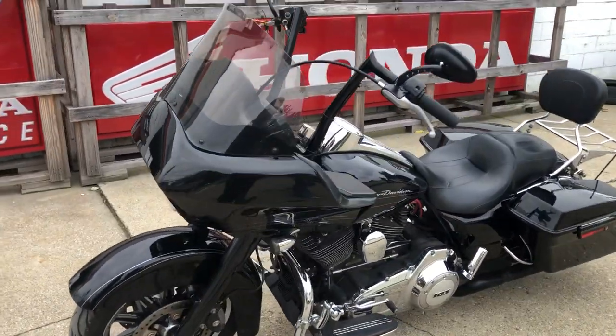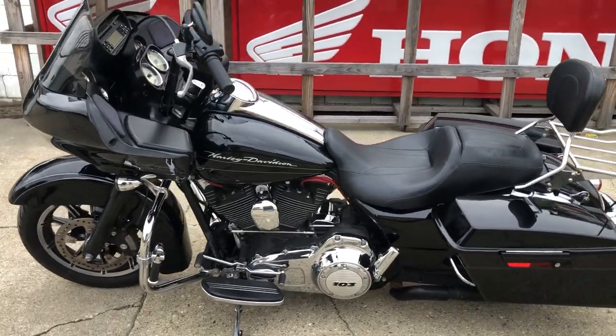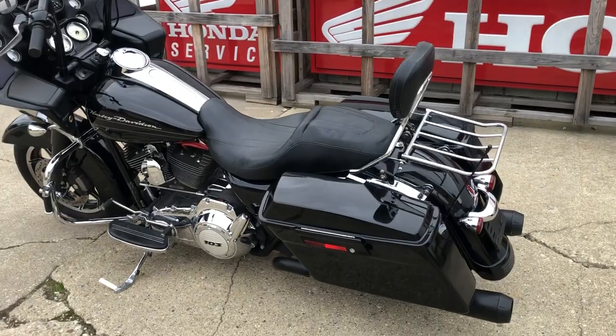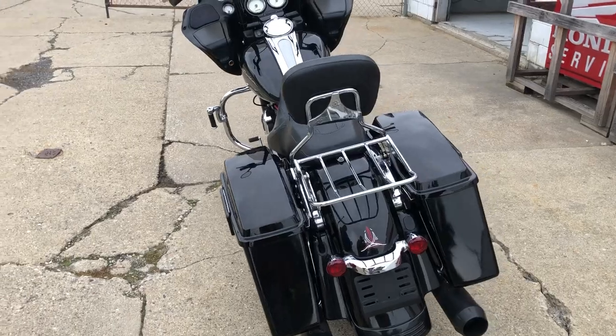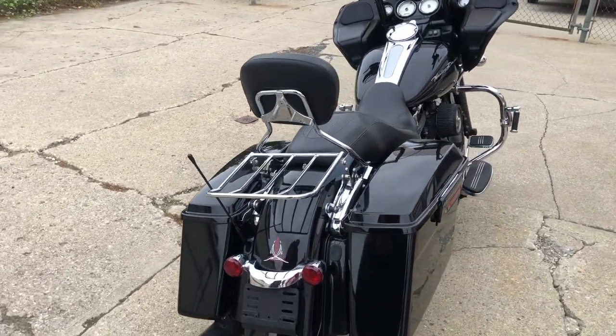It's got a blacked out front end, backrest, luggage rack, and dual blacked out Reinhardt exhaust. 103 cubic inch motor, over $1,500 in extras on this one — only $9,999. Give us a call, we'll get it done: 810-648-9500.